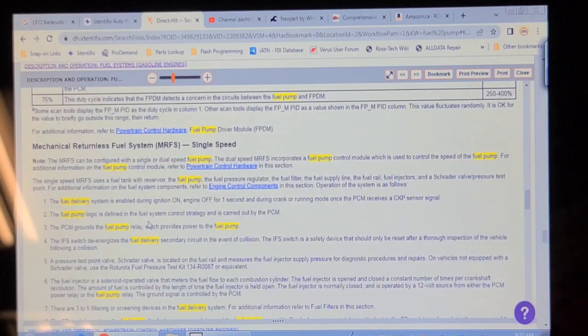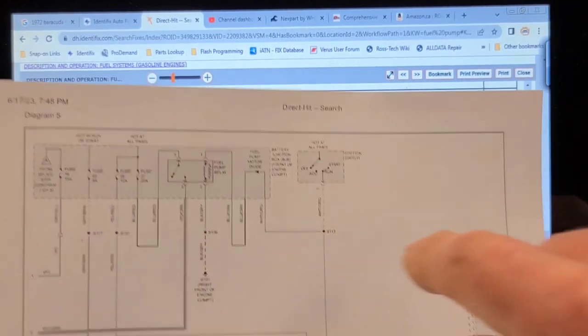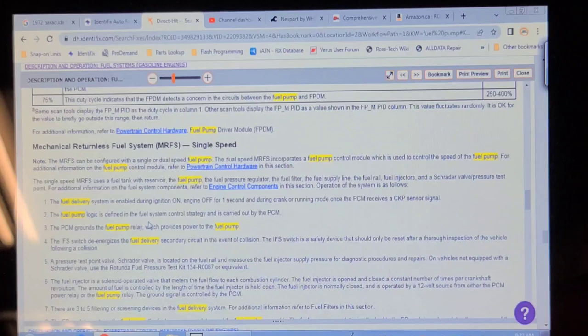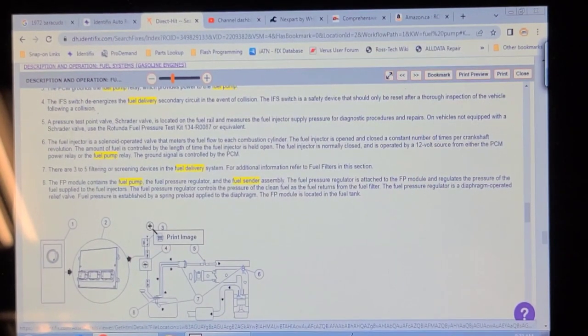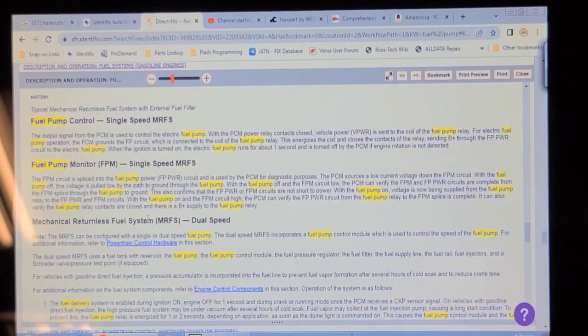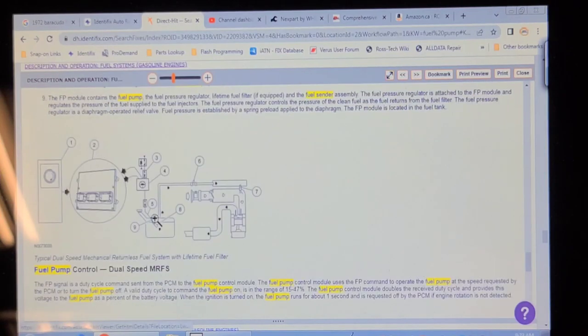Looking at the fuel pump relay right here on the diagram — there it is. Power comes from the ignition switch through the fuel pump diode to the control side of the relay, and it's grounded all the time. So it's no wonder technicians get led astray by service information. You identify this vehicle by VIN number and expect all the information pertains to this vehicle, but it's generalized. Look at the fuel pump driver module picture I was looking at earlier — that was the old-style six-pin one, and this one has eight pins. It could also have a two-speed fuel pump.